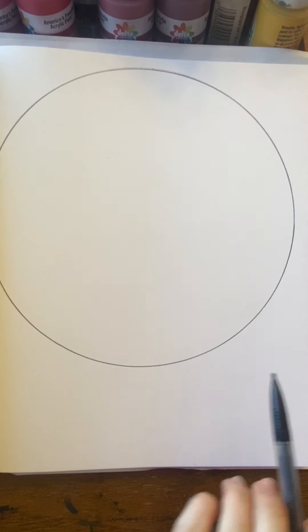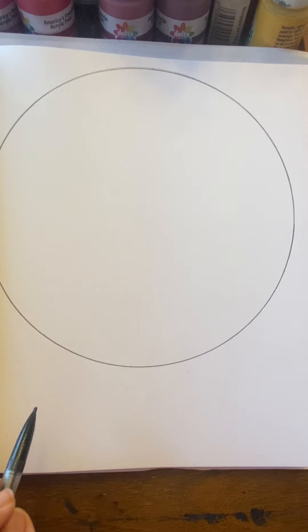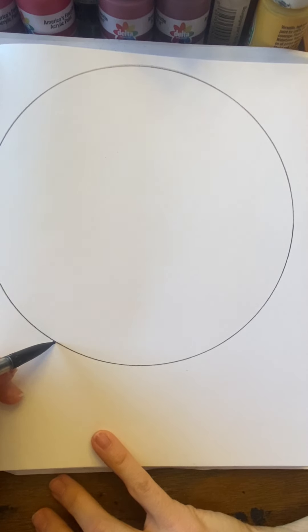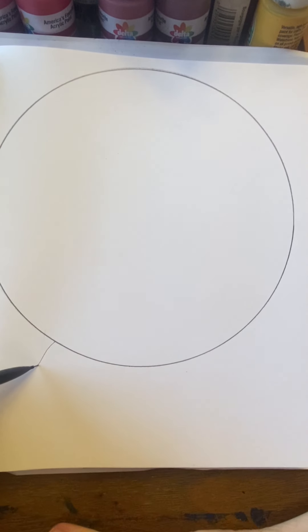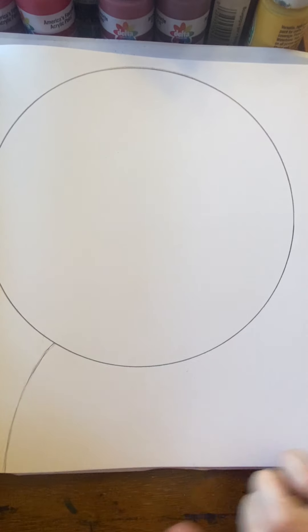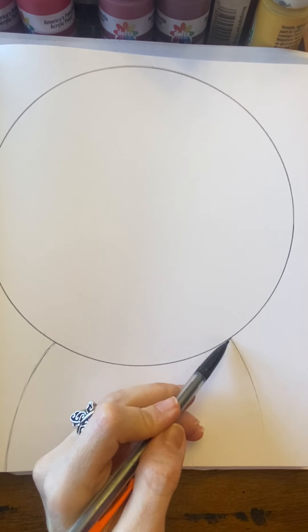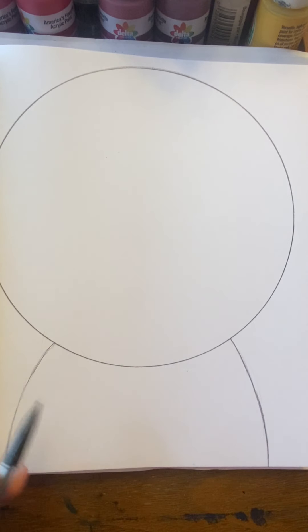Get a nice smooth circle going all the way around. Now once you do that, put your pencil on the lower left corner of your circle, and we're going to make a curved line and take that curved line all the way off of our paper. Keep these lines nice and light because we're going to be erasing this eventually. Go over to the left side and then over to the right side and do it again. Curve it ever so slightly right off the paper.